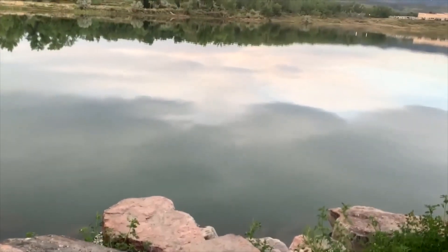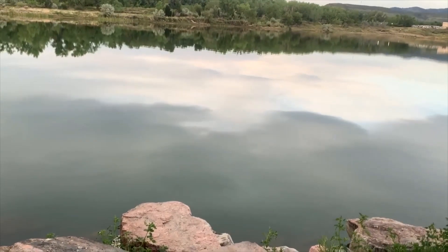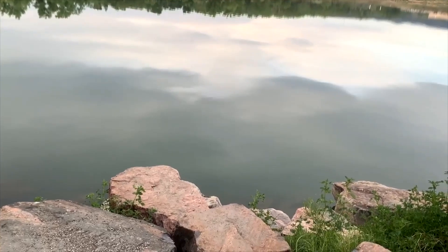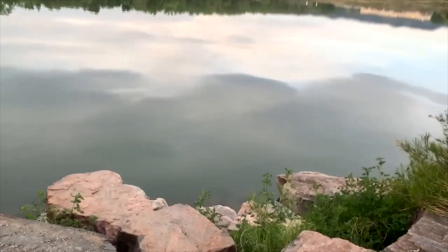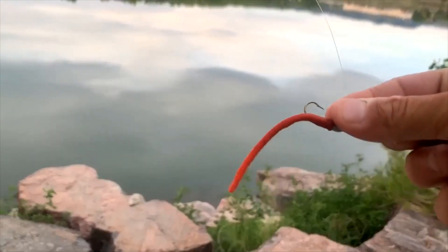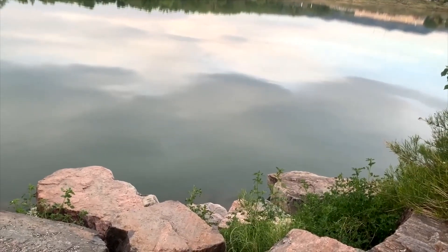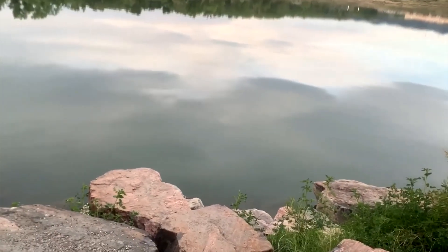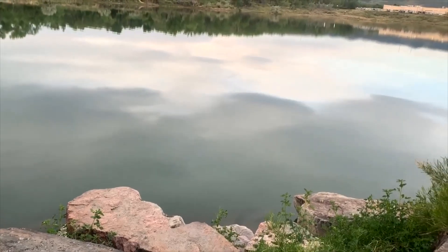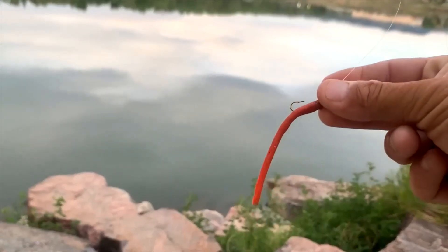Alright, so right here is a really good spot. Early morning, slick conditions — I mean, that looks like a mirror out there on the water. You don't want to make a big splash. You want to start with your smallest bait that makes the least splash and work up to the bait that makes the loudest splash. It's early morning, it's a little chilly, and these bass are going to come up and rub against these rocks to get warm. So we're going to cast that out there and see what we get.